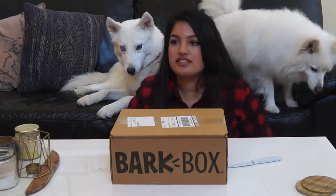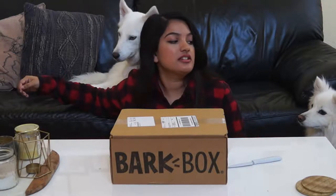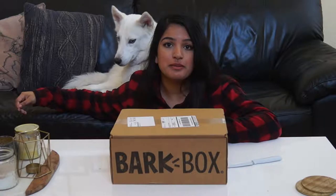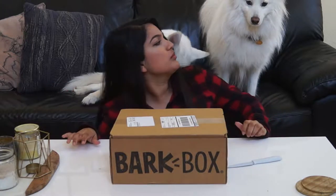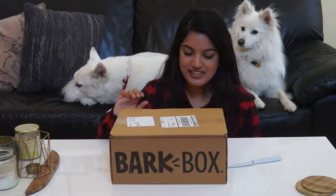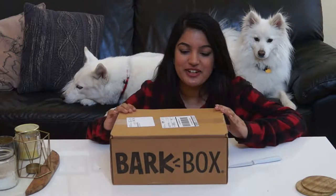Okay, let me squeeze. Hop on. Simba, hop on. I don't know how people make BarkBox videos — look at their dogs going crazy. Down. Good boy. Hello, everyone. Today we are going to make our first BarkBox video.